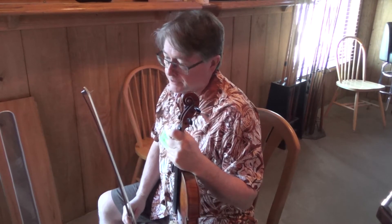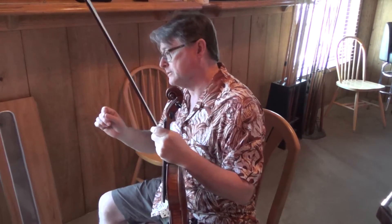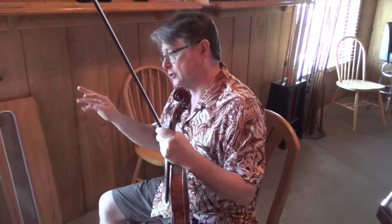So now we're going to play a G arpeggio real quick. Do you know what that would be like? You know what an arpeggio is — how do you make them? It's the first, third, and fifth scale degree.